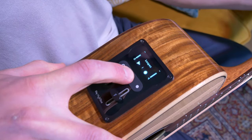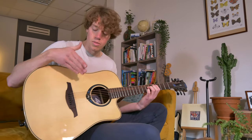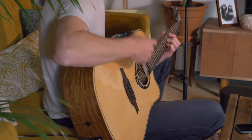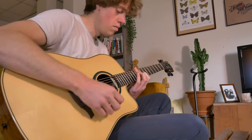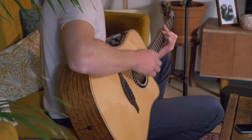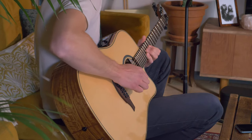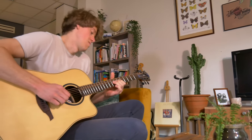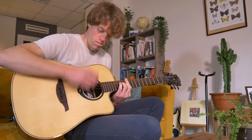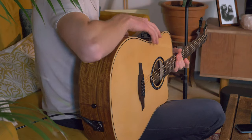The next one is the looper. Normally I use external loop pedals — my guitar, a pedal, an amplifier, cables between it all — but with this guitar I only need the guitar. I can go out on the streets and use the looper to do some jamming. Let's check it out. That's really cool — a built-in looper pedal!